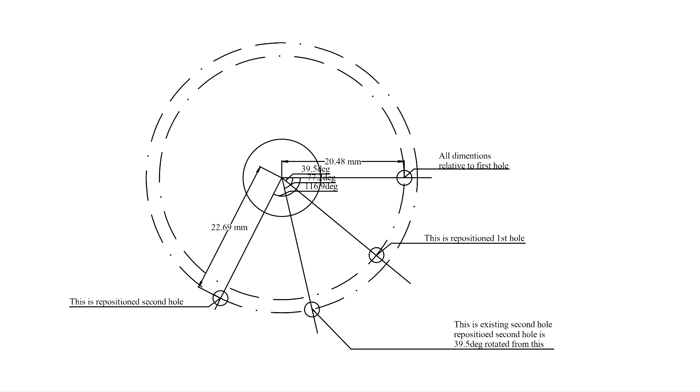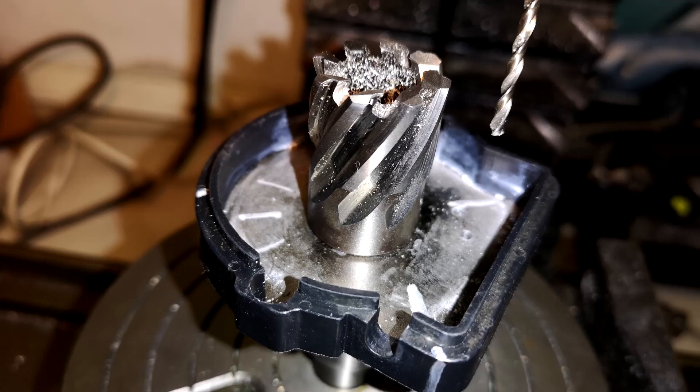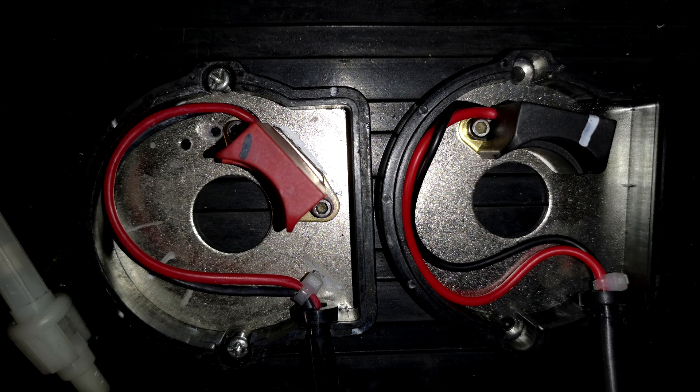Unfortunately, that 39.5 degree difference will reduce your dwell angle relative to the rotor arm, so it's probably not a good idea to leave it as is. Shifting the sensor is probably the only option. The first diagram shows the 39.5 degree shift in hole locations for the two sensors. The second image shows the drilling operation on a CNC controlled milling machine. The third diagram shows the difference in the two base plates once the sensors are fitted.